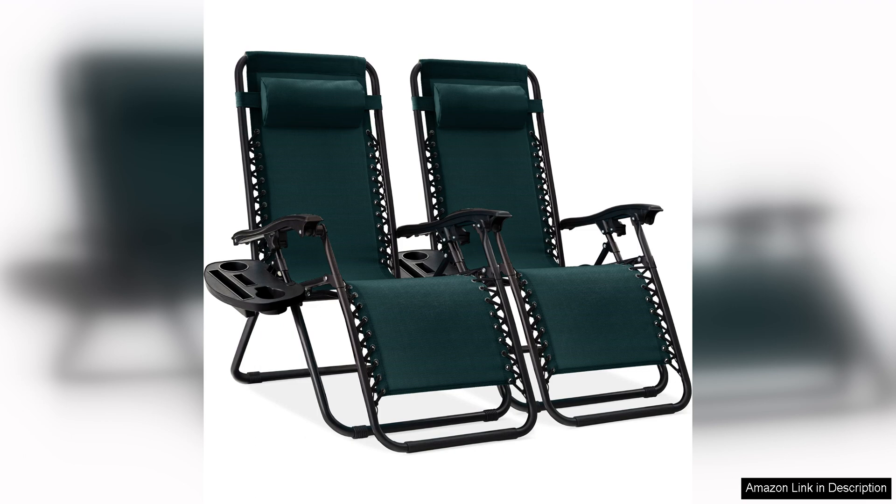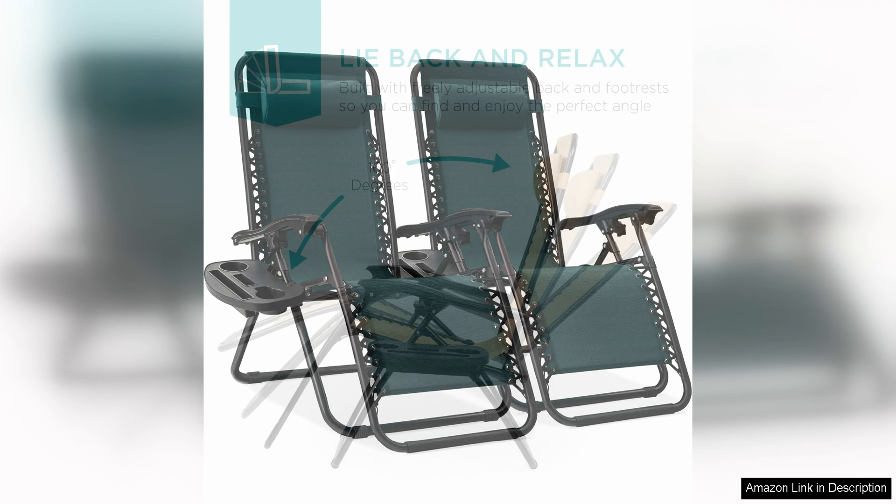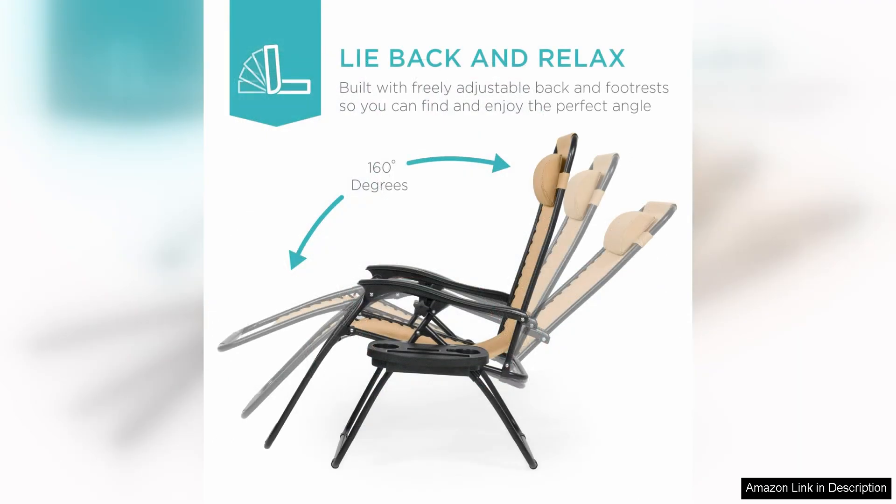One of the standout features of these lounge chairs is their adjustability. The chairs can be easily reclined to any desired position, allowing you to find the perfect angle for maximum relaxation. Whether you want to sit upright and chat with friends or lay back and soak up the sun, these chairs can accommodate your needs.